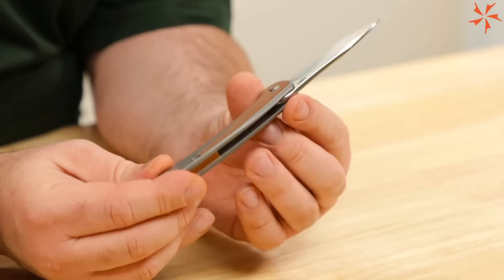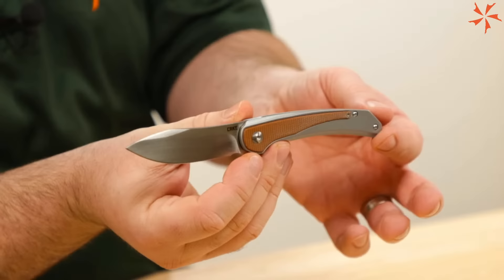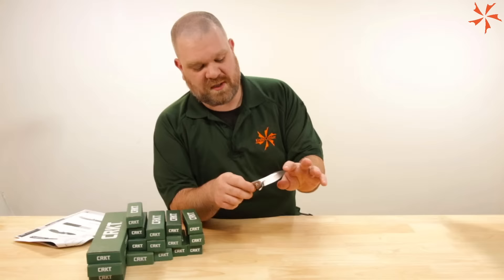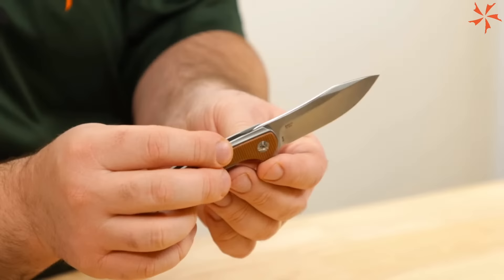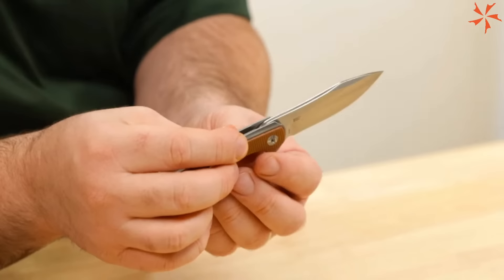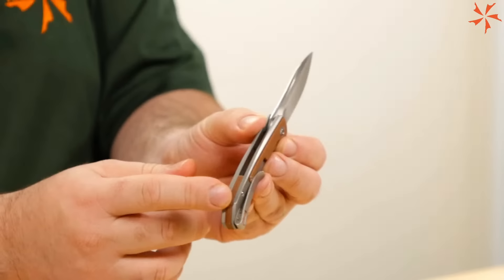We've got a stainless steel frame lock, canvas micarta inlays front and back. The blade steel is 14C28N on this particular knife, priced at $64.95. The first detail I'm seeing is that crowned spine — it has a really nice polish to it, almost a mirror-like sheen. Deep carry pocket clip, very nice.